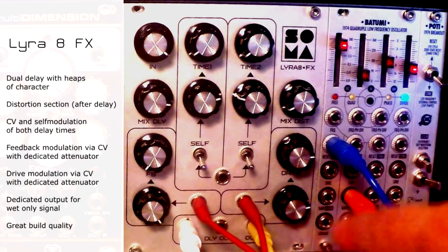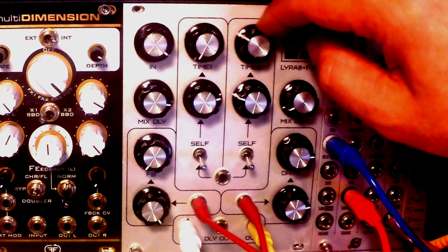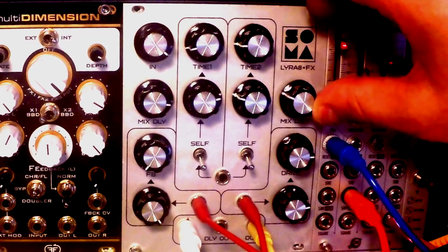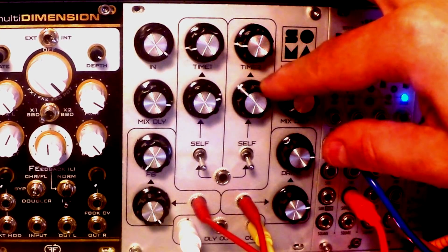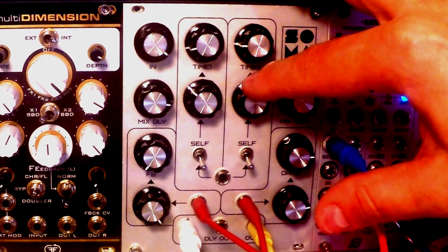So we have one input right here and one output, which might seem like a con at the beginning. But on the other hand, I do understand the concept, and the addition of a distortion circuit right here and things like self-modulation totally make up for it. And it doesn't bother me, to be honest, at all.